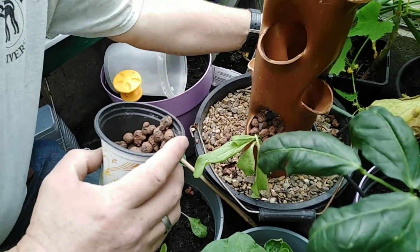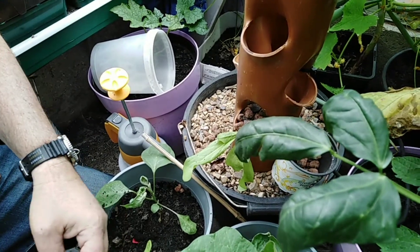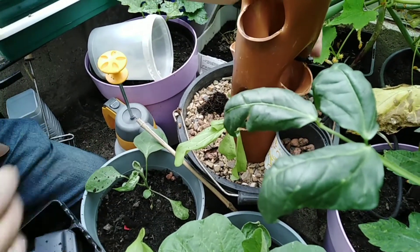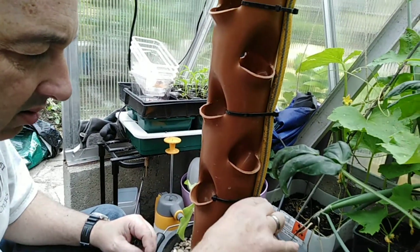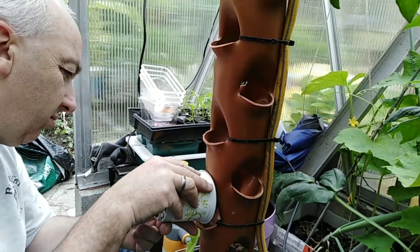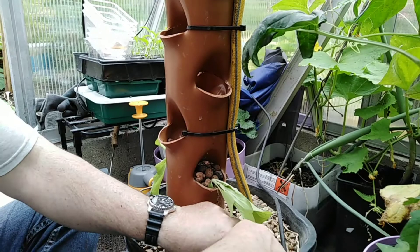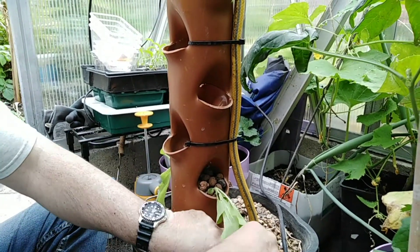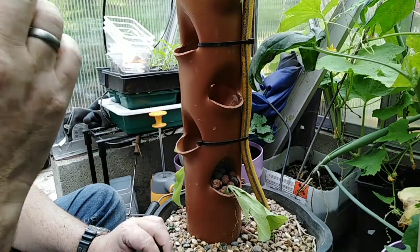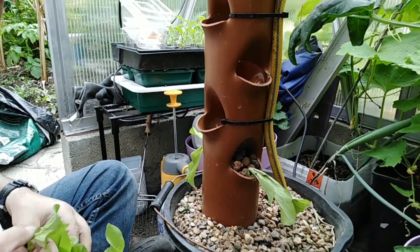We took the other one and some roots are hanging out. How will they survive if the root is outside? It's hanging. I think that's going to die — or maybe not. Let's see.